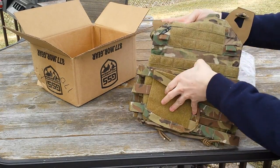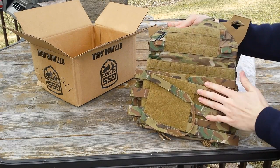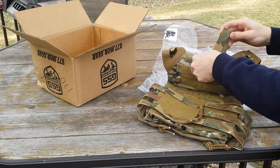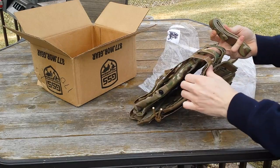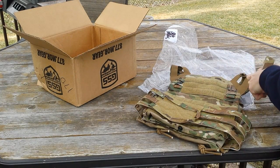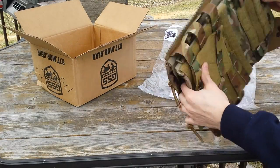It has the integrated front so it can accept AVS type front panels. I don't know which one I'm going to get yet, but we have this up here, which is for if you want to run just kind of a slick cummerbund — you just want a little bit of one piece of webbing. I don't know why anybody would want to do that, because the air light already weighs nothing.